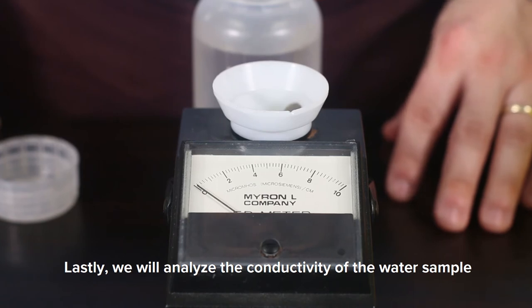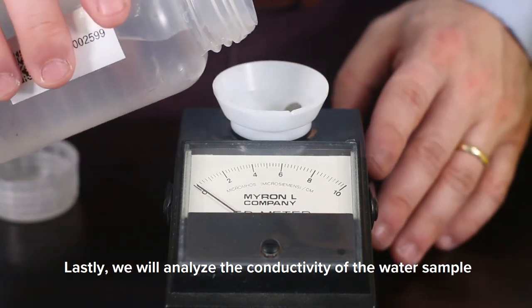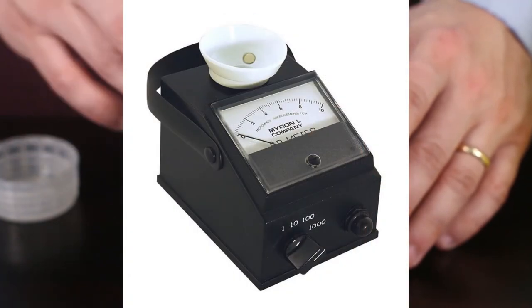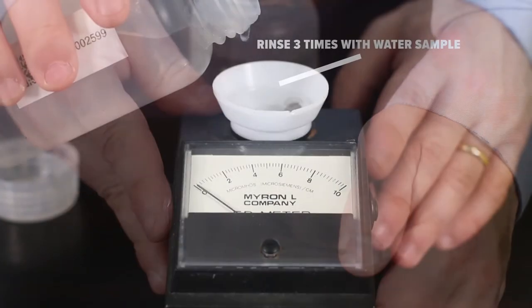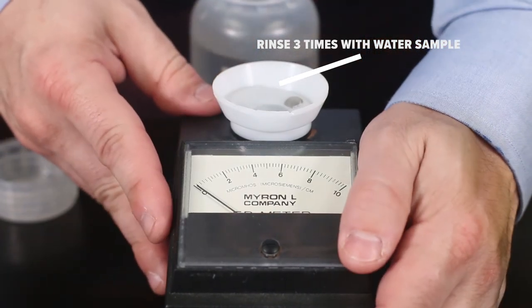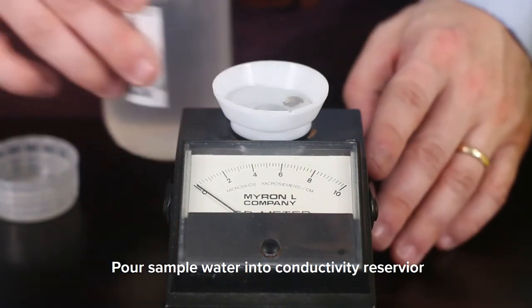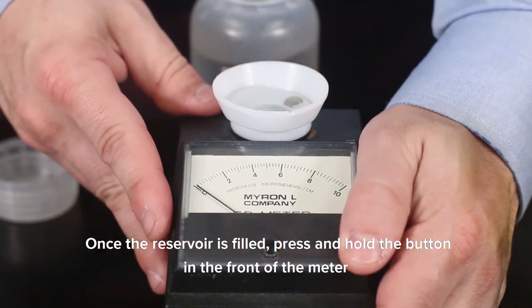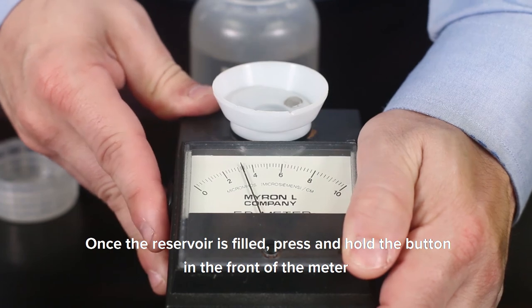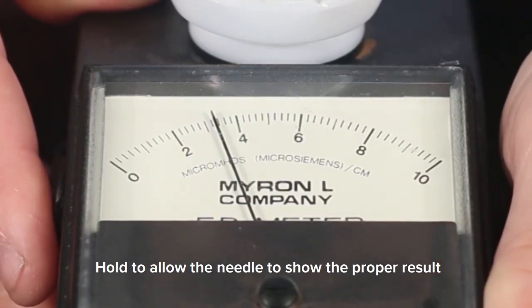Lastly, we will analyze the conductivity of the water sample. In this demonstration, we will be using an analog meter. Fill and rinse the conductivity reservoir three times to ensure an accurate reading. Pour sample water into the conductivity reservoir. Once the reservoir is filled, press and hold the button in the front of the meter. Hold to allow the needle to show the proper result.